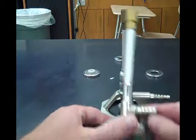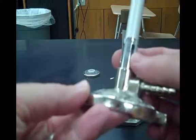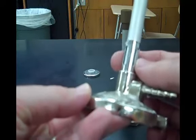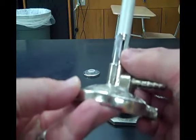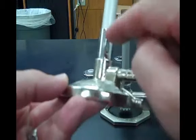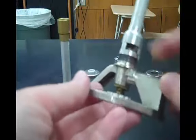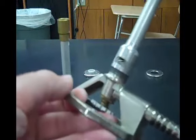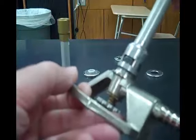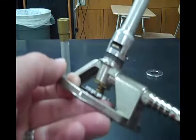This particular Bunsen burner has an opening at the bottom that can be closed simply by rotating this little sleeve around the Bunsen burner. This opening is very, very important in your use of your Bunsen burner. The other Bunsen burner's opening is closed by screwing it down, or opened by screwing the tube up.